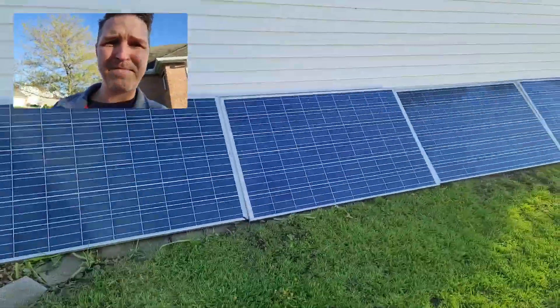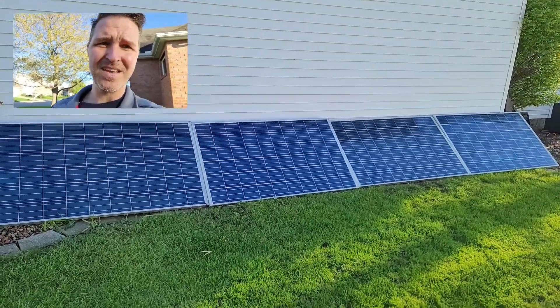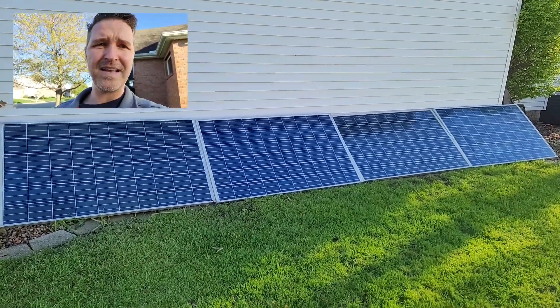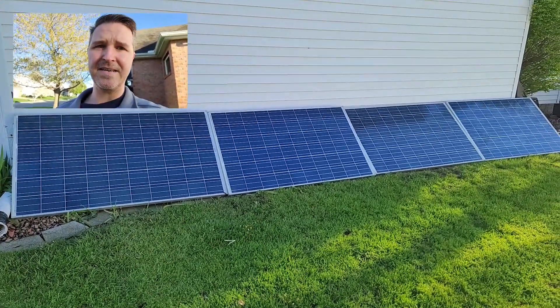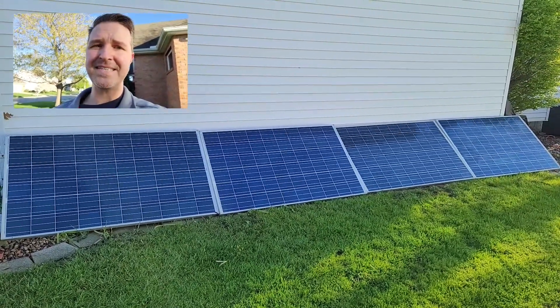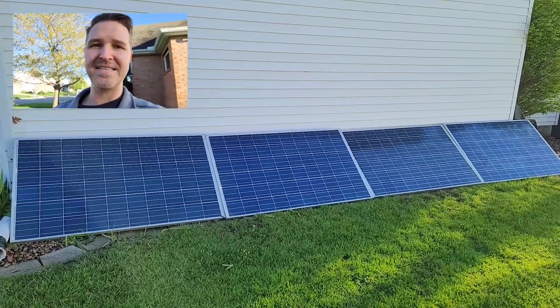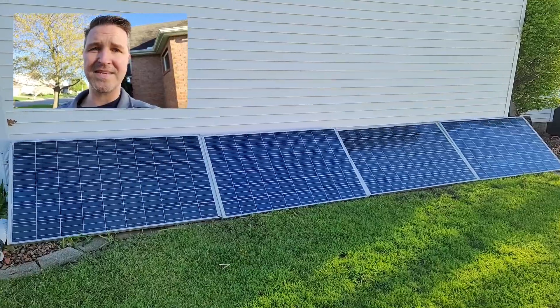I set them up with my PVC stands, tested them all, and they all produce electricity just fine. But they've never really been tested in perfect conditions — and by perfect I mean zero cloud cover for the entire day.